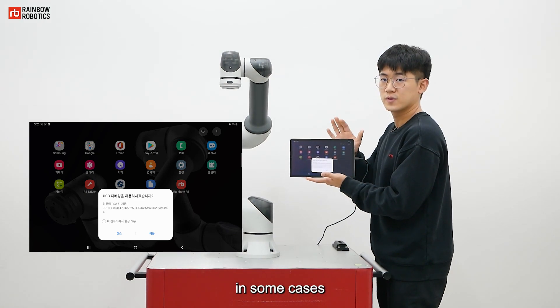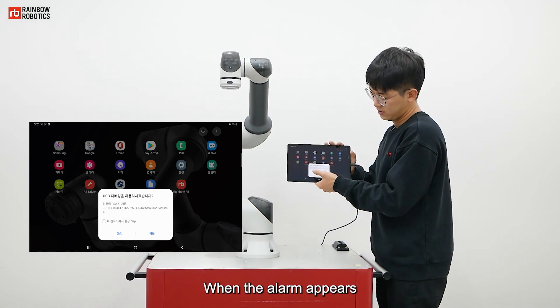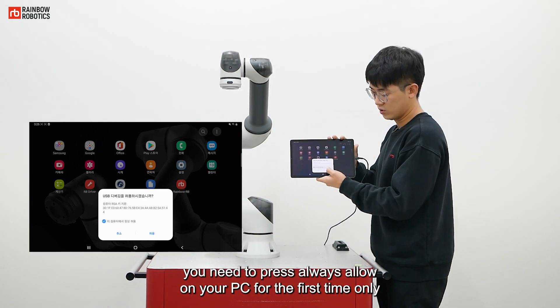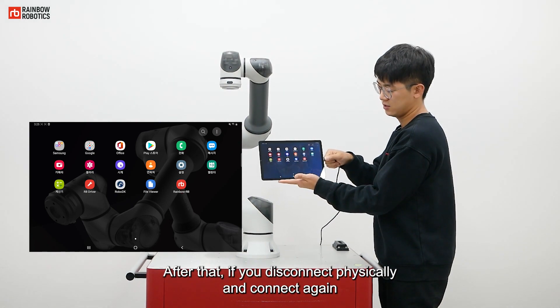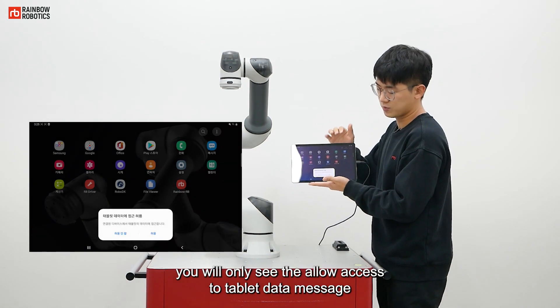In some cases, when the alarm appears, you need to press 'Always allow' on your PC for the first time only. After that, if you disconnect physically and connect again, you will only see the 'Allow access to tablet data' message.